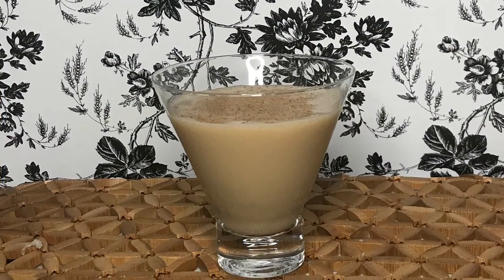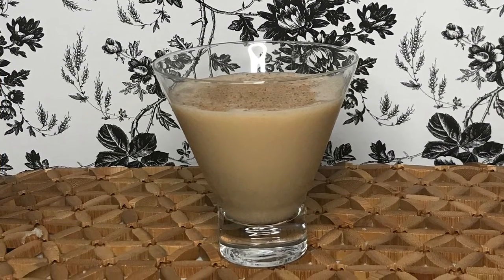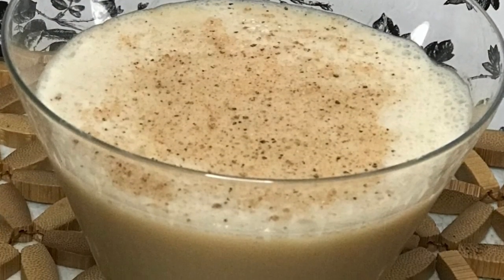And there you have it nerds, the Sloppy Eggnog. What do you think of this drink? Why don't you leave a comment below, and while you're down there, like and subscribe.